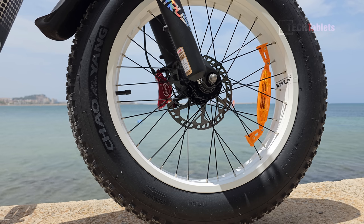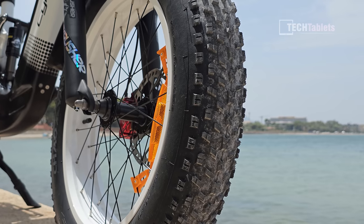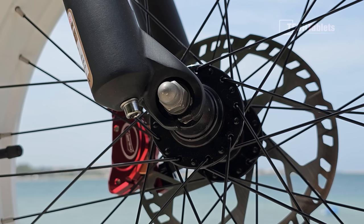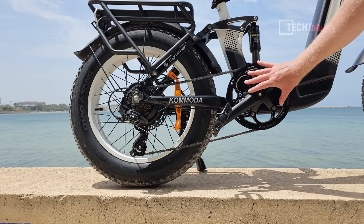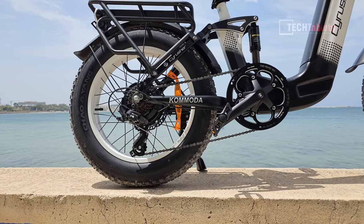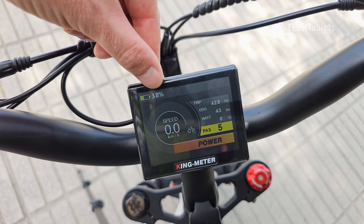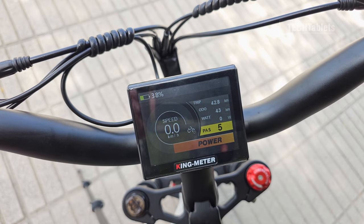The tires are Chaoyang — I see them on almost every single bike. The maximum inflation is 20 psi and they have a knobbly, more off-road style tread pattern. The front and rear hubs have no quick release. At the front we have 52 teeth; the cassette at the rear has seven speeds from Shimano Tourney. The display is a King Meter showing pedal assist level, speed, trip, odometer, wattage, and battery percentage — not just bars.